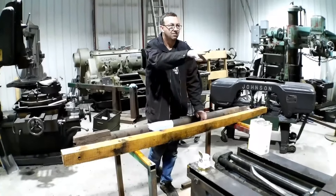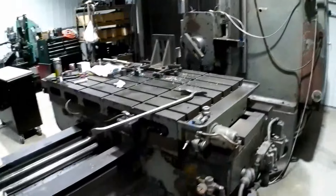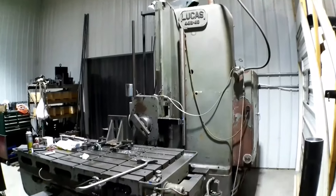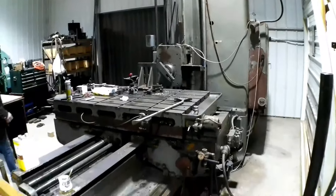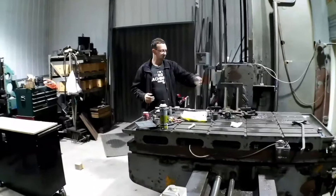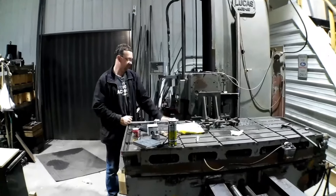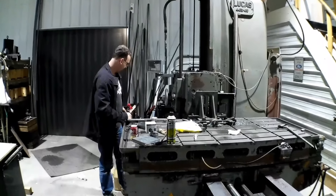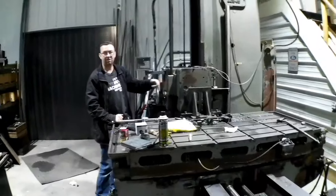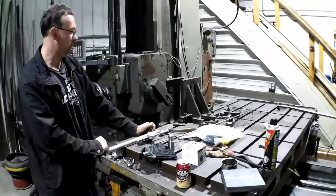Right here is the Lucas 441B 48 horizontal boring mill. We've got 48 inches of table travel left to right, 54 inches of saddle travel in and out, 48 inches of vertical head travel, and then the spindle has 24 inches of travel as well. Pretty big machine, big capability.